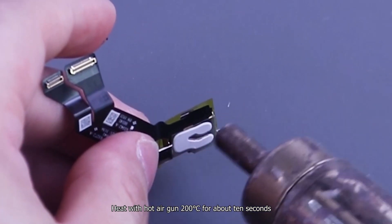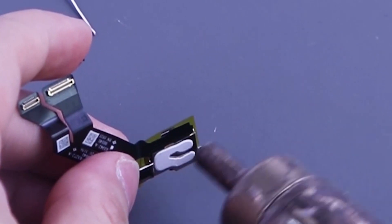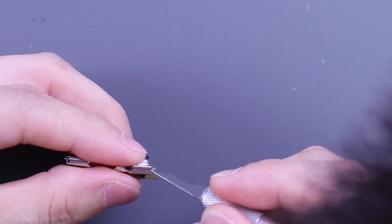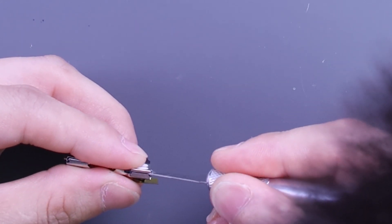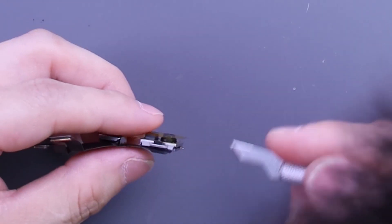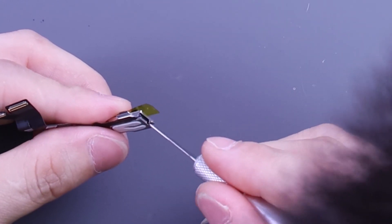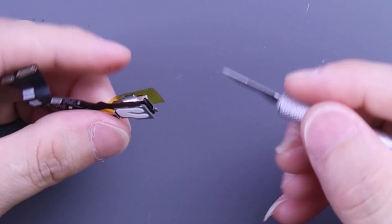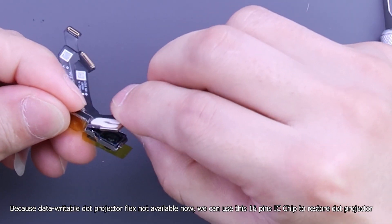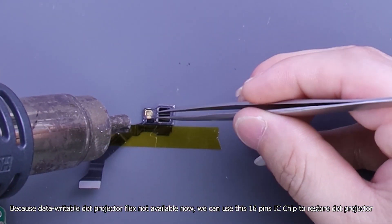Heat with a hot air gun at 200 degrees Celsius for about 10 seconds. Take off the metal frame. Because the data-readable dot projector flex is not available, we can use this 16-pin IC chip.